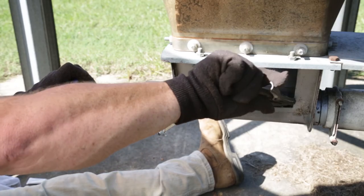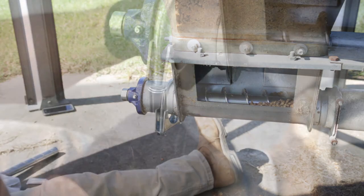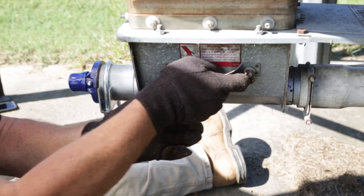Now release the vise grips from the auger line and let the tension retract the anchor bearing into the weldment. Tighten down the pipe clamp, make certain the rubber cap is in place, and replace the cover to the unloader.